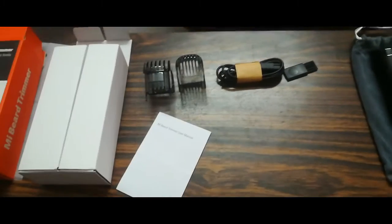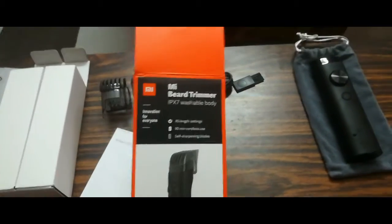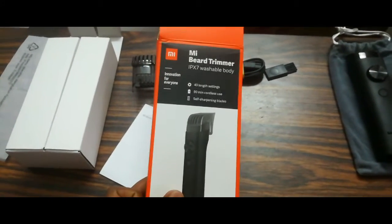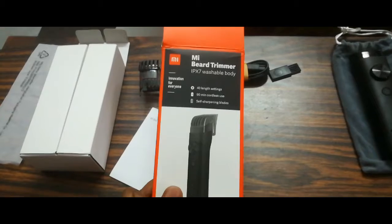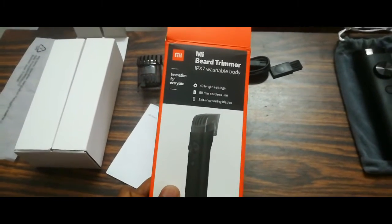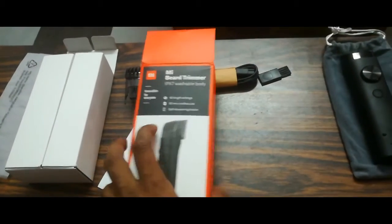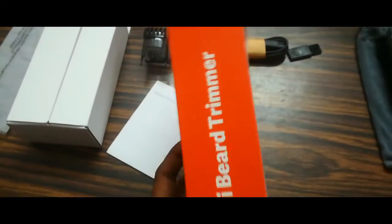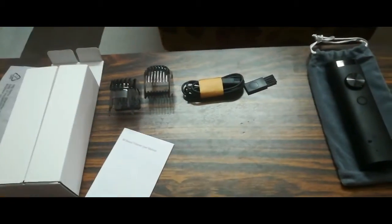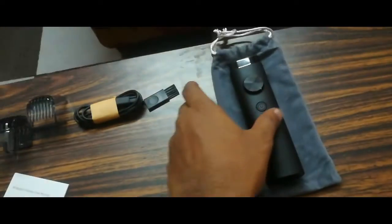Now we are going to get the unboxing of the MI Beard Trimmer. I have already opened it. The price of the product is almost Rs. 1,600. It is a good product and is waterproof.